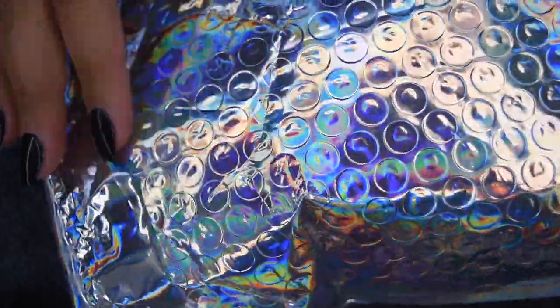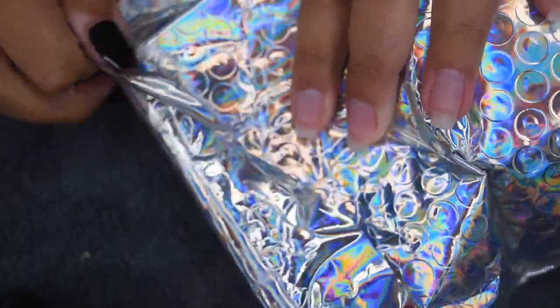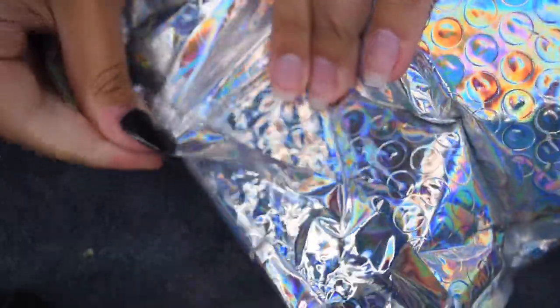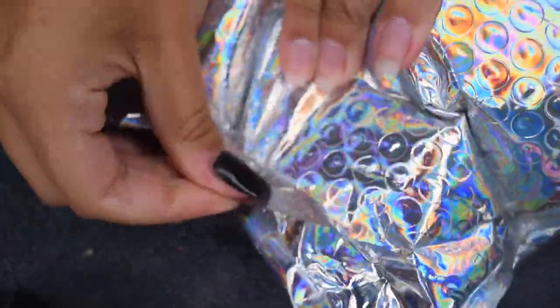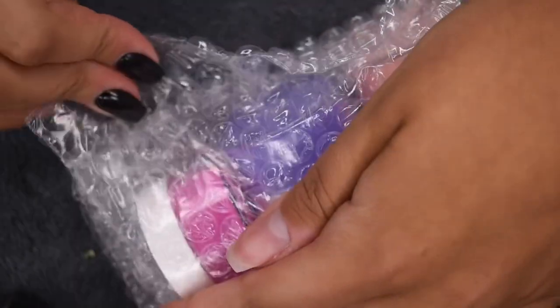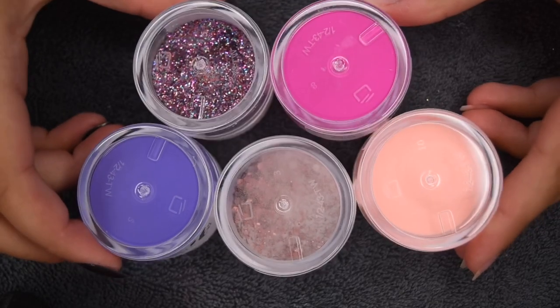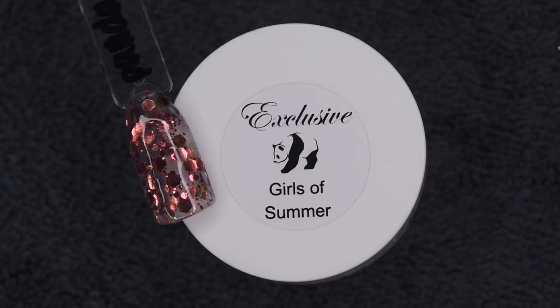Alright, so here I'm going to start off with a little unboxing. This is the package that it came in — it is super holographic and pretty. Here I'm just opening it up and taking out the products. There is a total of five different dip powders, and if you've been watching my channel, you know that every month I do a review of the Panda Dips Exclusives set and they always come with five different shades.